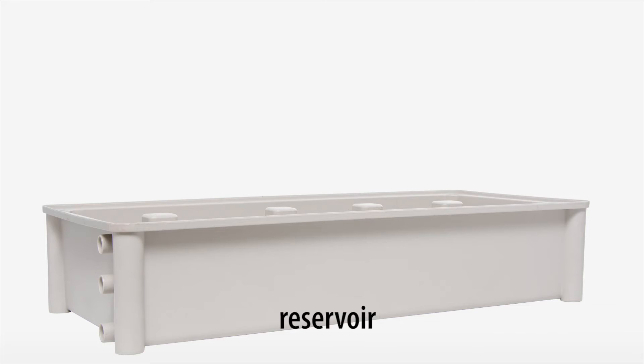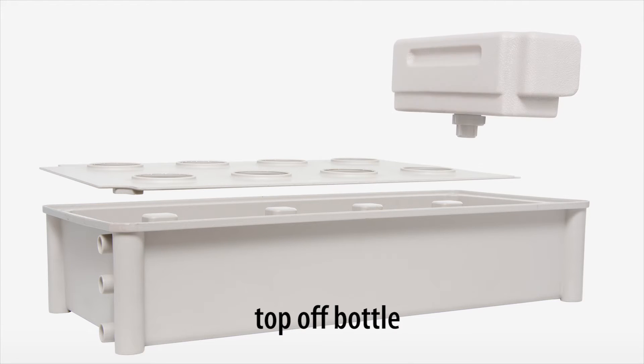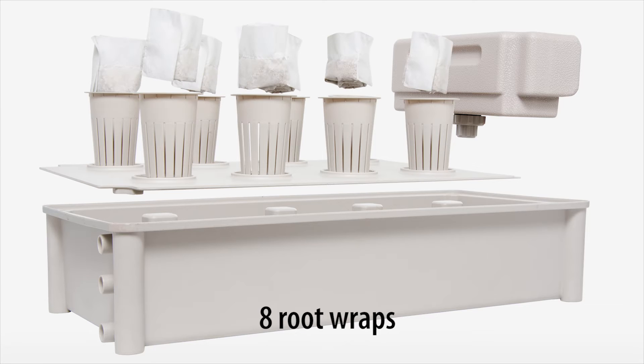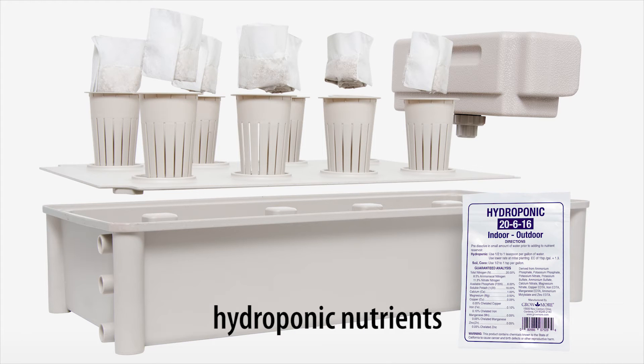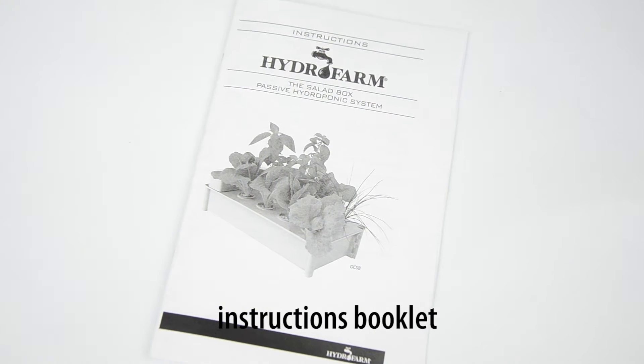The system includes one reservoir tray, one top plate lid with eight plant sites, one top-off bottle with cap, eight net cups, eight root wraps, one 50-gram packet of hydroponic nutrients, six drain plugs, and one instructions booklet.